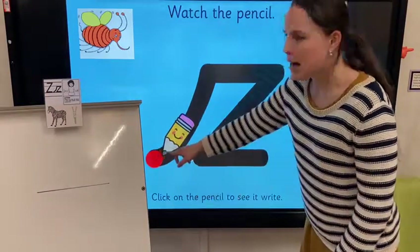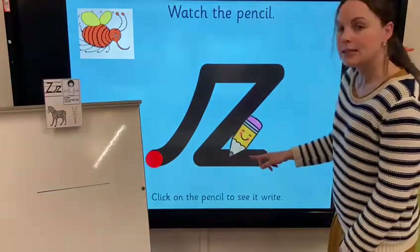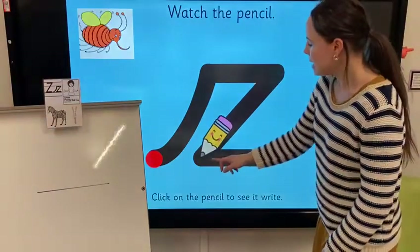So we start with a whoosh, zig, zag, zip. And again: whoosh, zig, zag, zip.